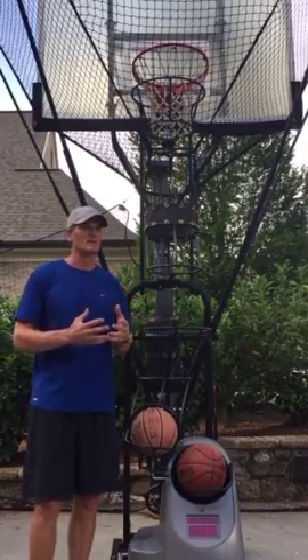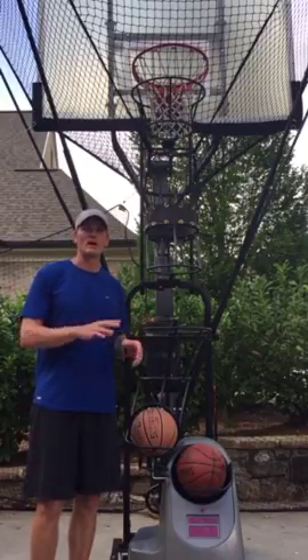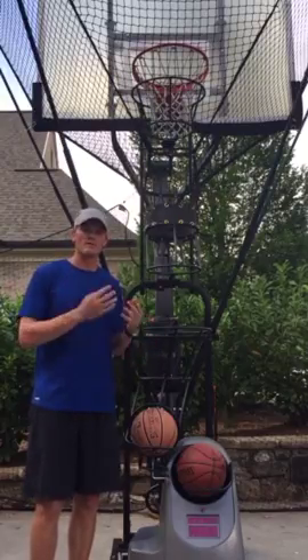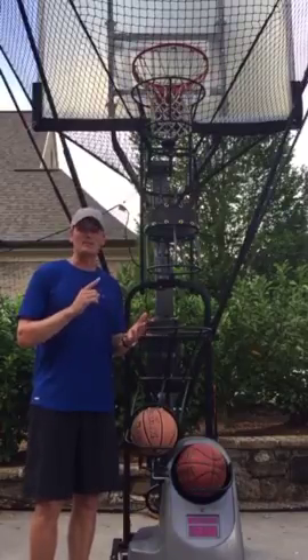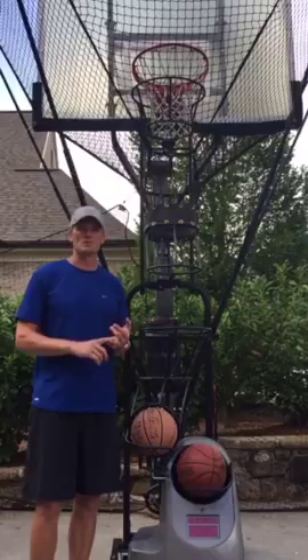I coach a lot of basketball camps, and I show this to the youth of America, and they love this machine. I have five kids of my own. Four of them have used this machine and it is making them a better shooter and a better basketball player because we can do situational work.